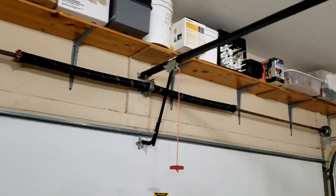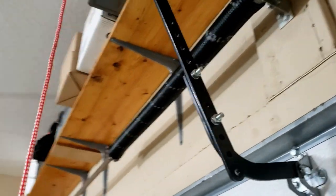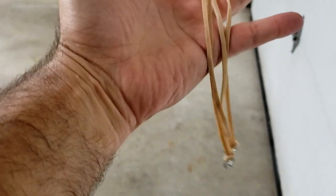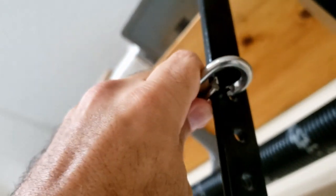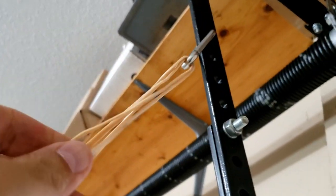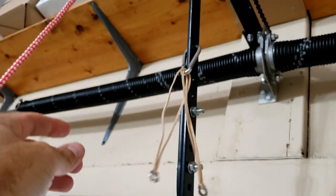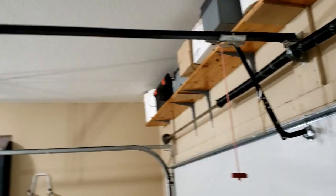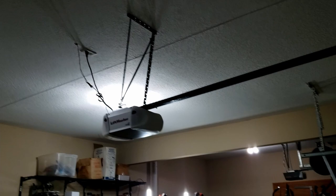Now that I have the eyelets in the ceiling — one there and one over here — you'll want to come over to the arm on your garage door opener, the part connected to the drive that brings your door up. Usually there are several holes here. What I'm going to do is take the carabiner along with the rubber bands and attach it to the highest hole. Then you're going to run the string from each one of those over to your eyelets.